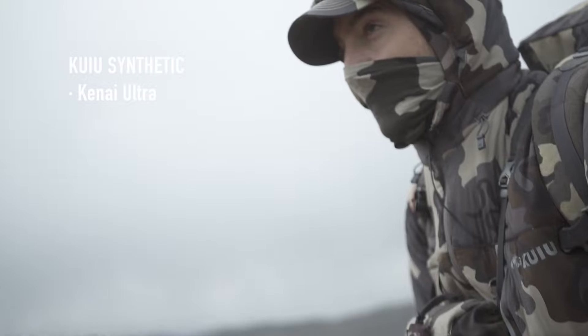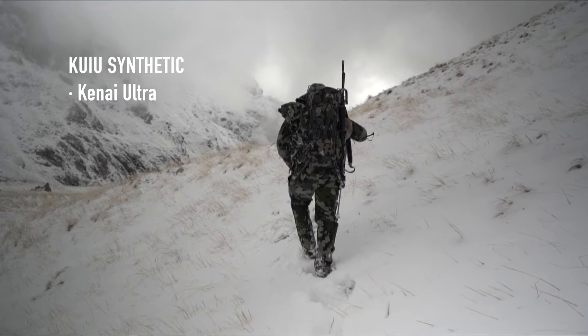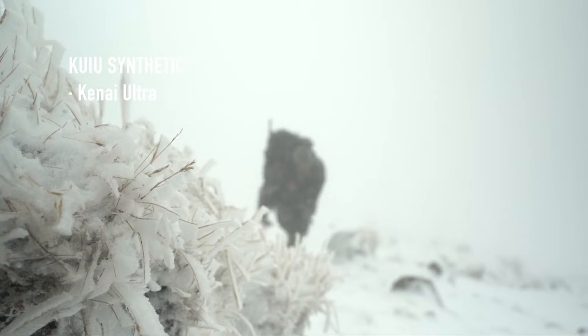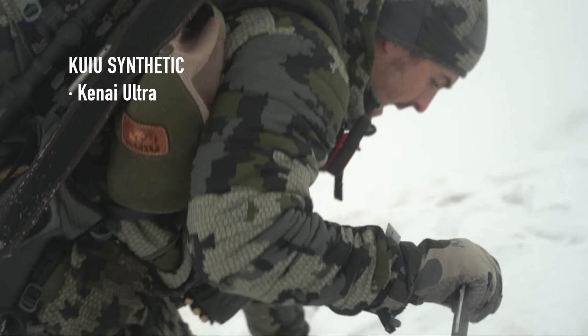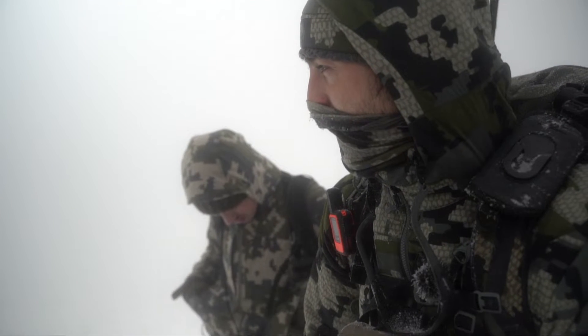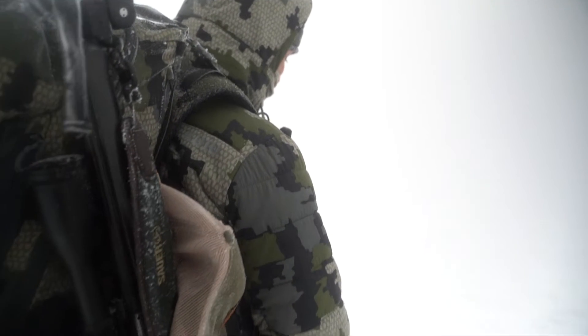The synthetic option will create that volume with a light synthetic material. For this, Kuyu has the Kinite jacket. The jacket doesn't have any membrane or coating, so it makes it a super breathable jacket. This piece will be perfect for cold hunts where you need to be active, since it will keep you warm but you will be able to hike with it because it's extremely breathable. When you combine it with an outer layer to stop the wind and rain, you will have a bulletproof combination. Also, due to the lack of coating and membrane, it is an extremely quiet piece and probably the one I use the most when bow hunting.